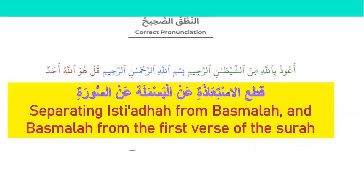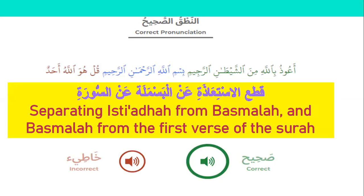Separating Isti'aza from Basmala and Basmala from the first verse of the surah. Please listen and repeat: A'udhu billahi minash-shaytani r-rajim, Bismillahi r-rahmani r-rahim, Qul huwa Allahu ahad. The wrong way is to connect with a vowel when you should stop; when you stop, stop with sukun.